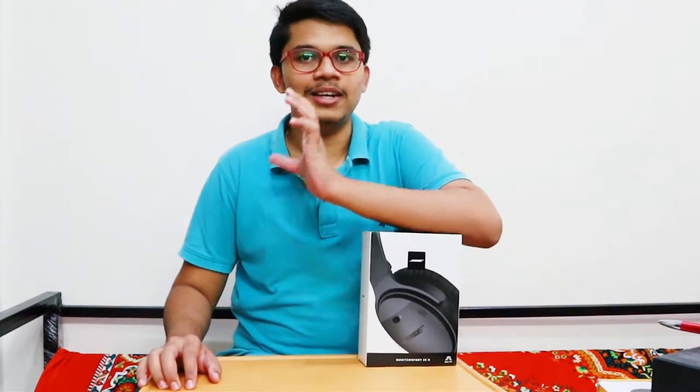After the unboxing I am going to talk much more in detail about the QC35 2. This was actually unboxed beforehand because I had to get some more knowledge about the QC35, so this product was pre-unboxed before showing you guys.